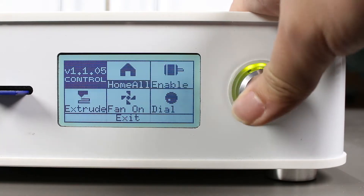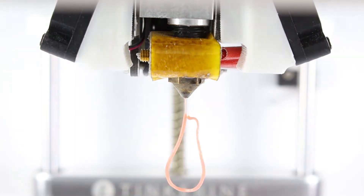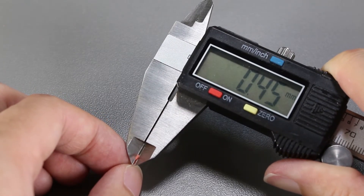Before we start testing the materials, let's measure our nozzle diameter with our extrude wizard. It looks like the nozzle diameter is right now at 0.45mm.